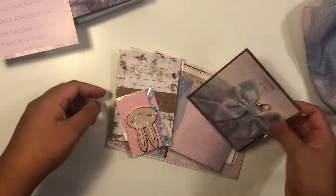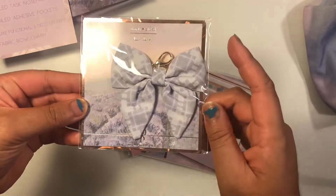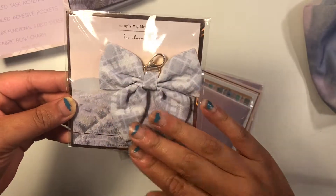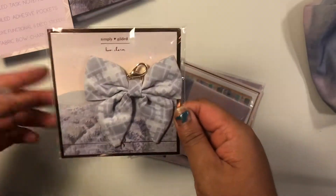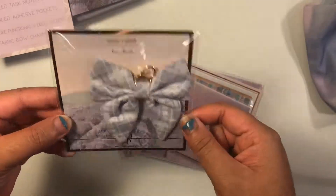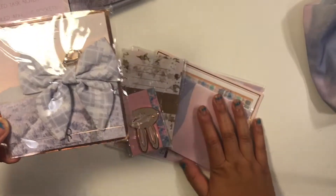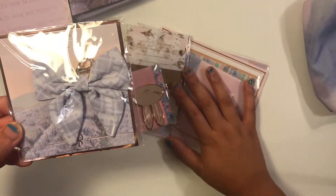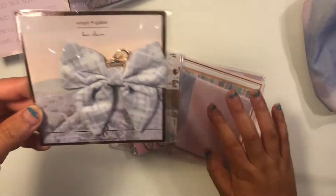First up is the bow charm — super cute. It's a pretty lavender color with a lobster clasp. You can put it on a TN, a charm, a keychain, or anything like that. I love purple — purple is my favorite color — so all of this lavender is just stunning.